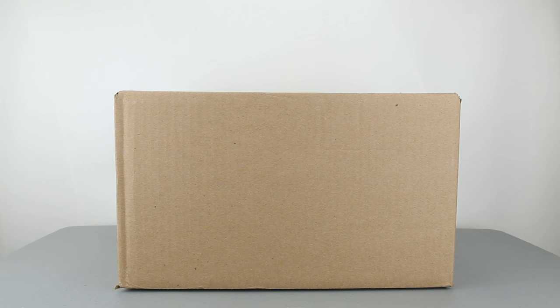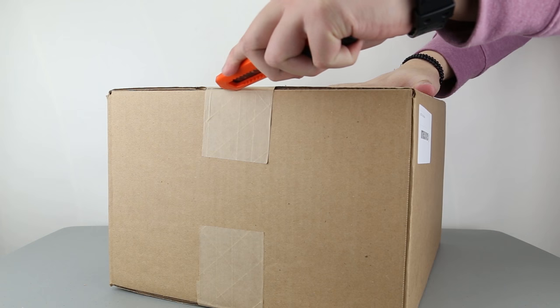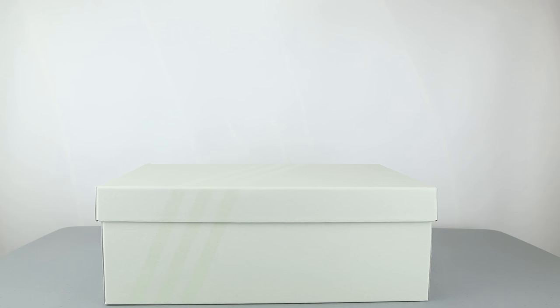Hello guys, S2W here as your average consumer with your casual consumer's review. Here with another collaborative sneaker exchange pair of sneakers — one of Adidas's neck-turning shoes. These are the Adidas NMD City Sock 2, short for NMD CS2, by Kith and Naked.